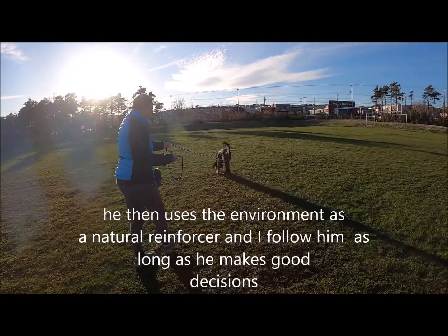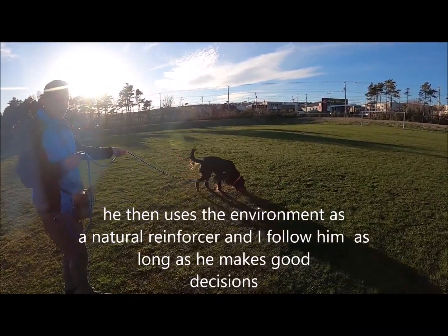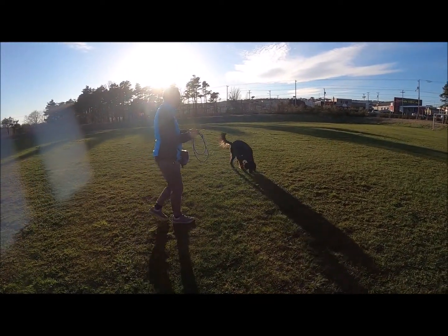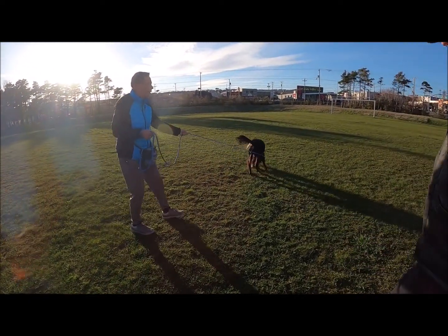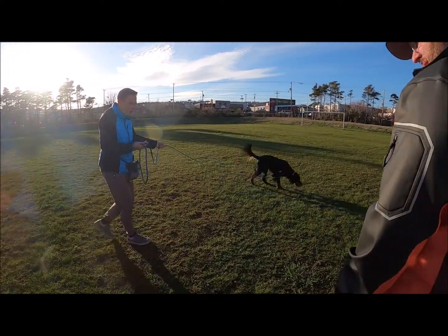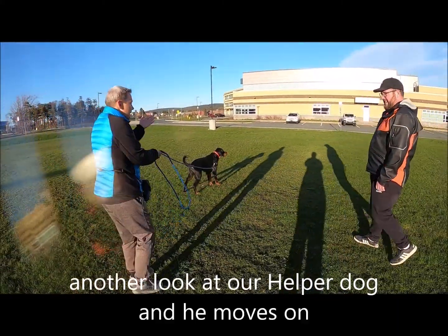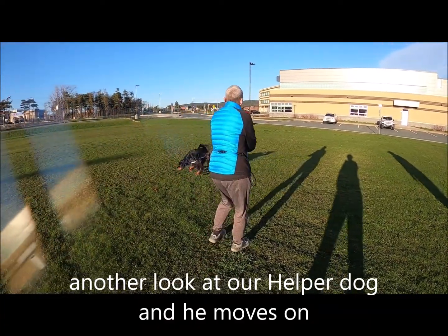So if you were out for a walk and you see another dog coming towards you — because you've already said that could be trouble — you're going to ideally slow him down or stop long before. So if he sees that other dog, he probably stops. Don't keep pushing forward, stop.